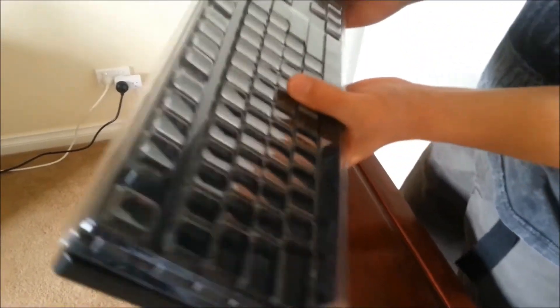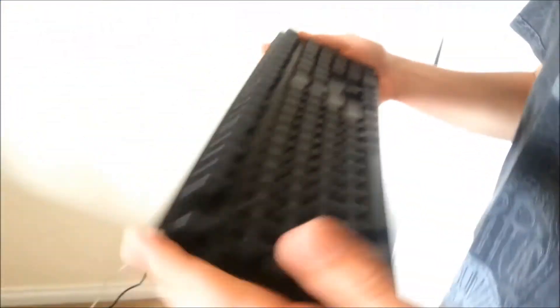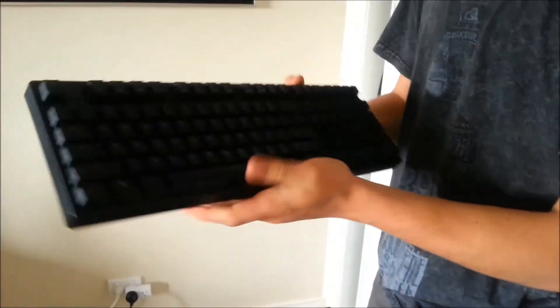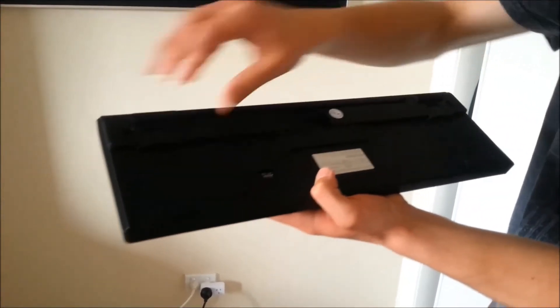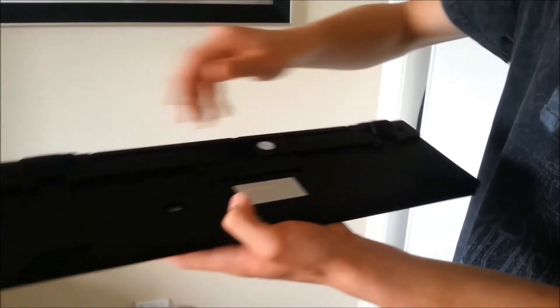Now, the keyboard itself has a plastic cover on it which protects it in shipping. It's quite heavy — about one and a half kilos — and it feels very rigid, so you know it's not going to break on you any time soon. On the back, it's got a couple of rubber pieces so it's not going to slip and slide, and these feet lift up, though they don't have rubber on them.